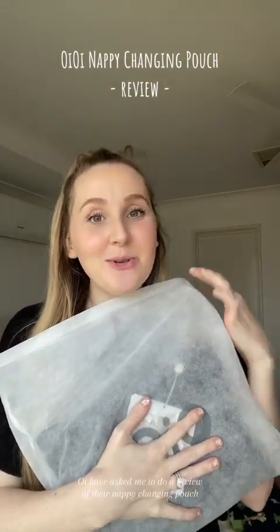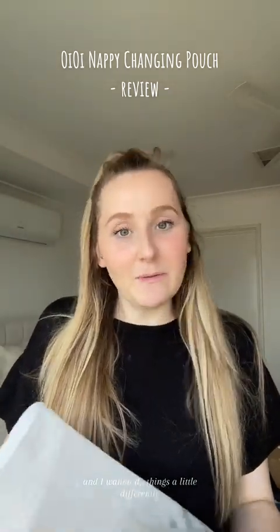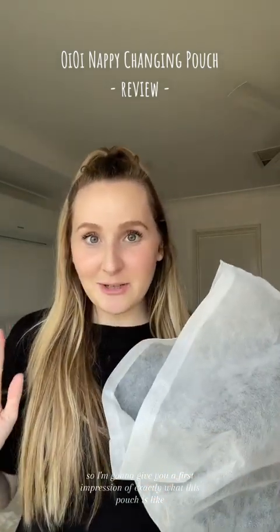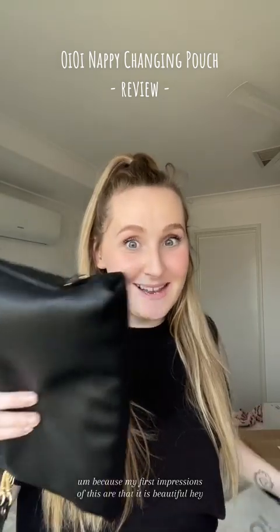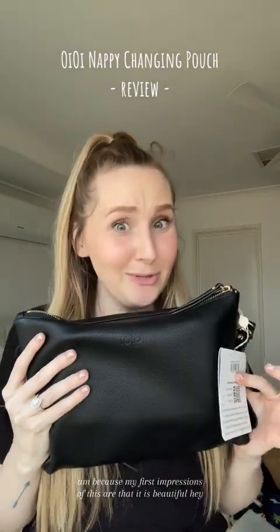The team over at Oi Oi have asked me to do a review of their nappy changing pouch, so they've kindly sent me one. I want to do things a little differently — I'm going to give you a first impression of exactly what this pouch is like, and then I'm going to try it out for a week or so and come back and tell you exactly what I think. My first impressions are that it is beautiful.